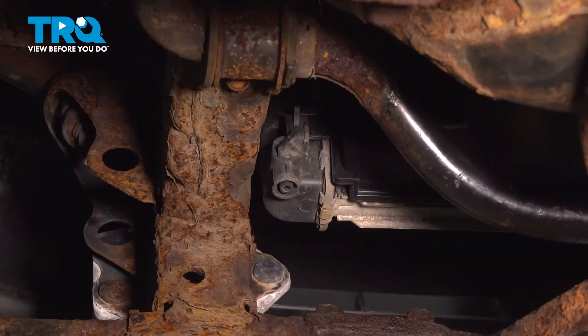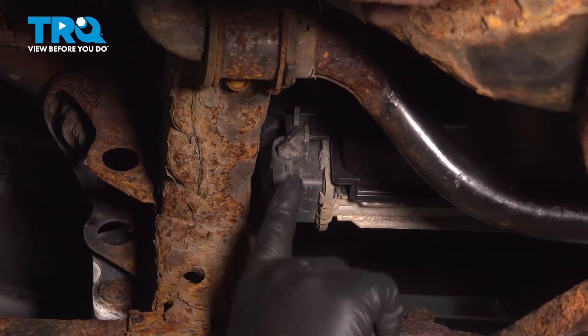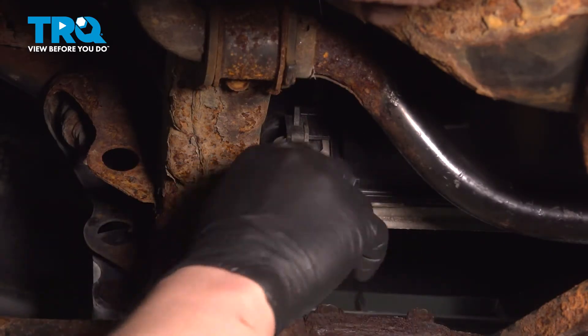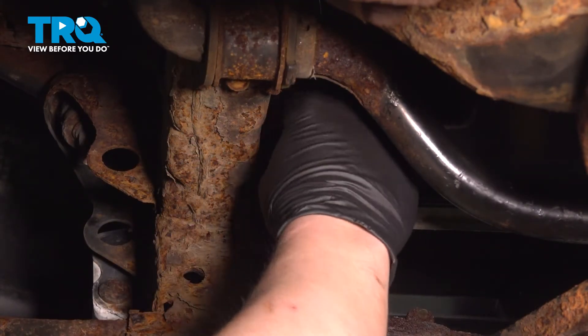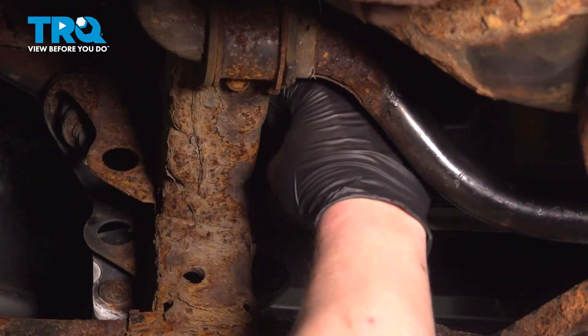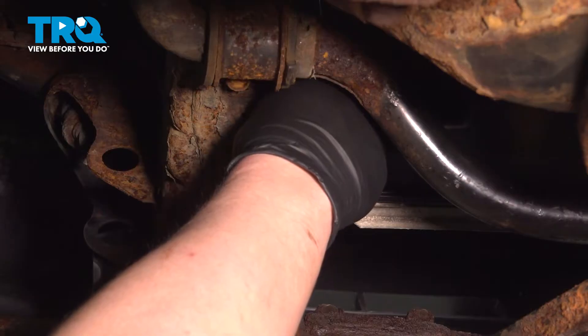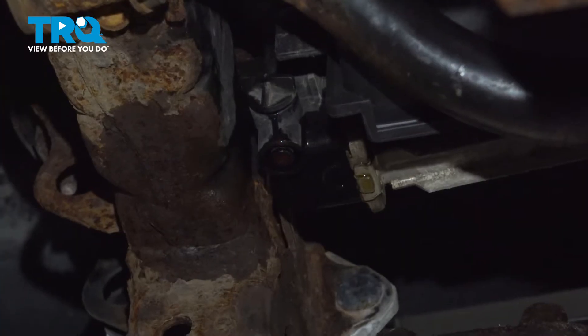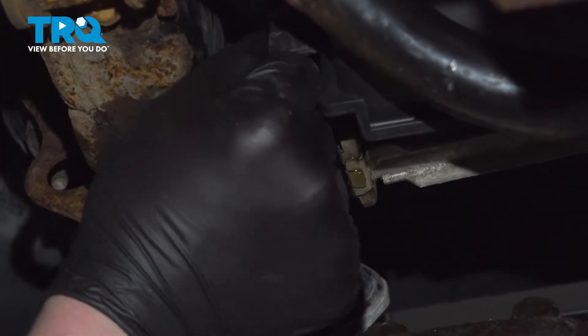Be sure you have a drain bucket under you before you open up the petcock for the radiator using a pair of pliers. Or if it's not too tight, you can just use your fingers. Open up the drain for the radiator and let the coolant start to drain. Once your coolant's done draining, go ahead and close the petcock.